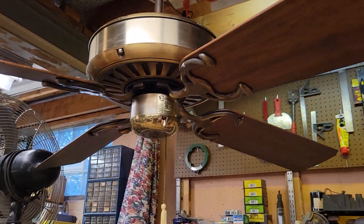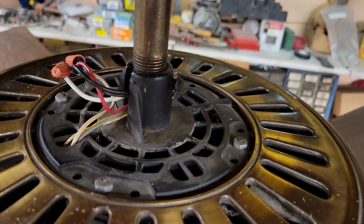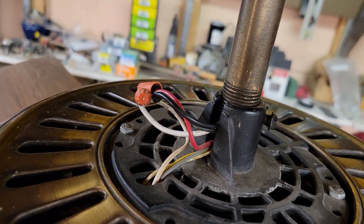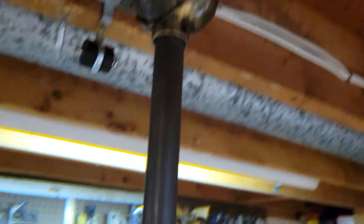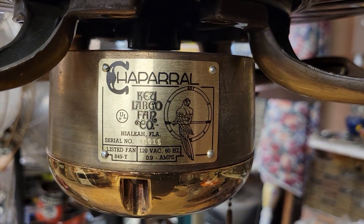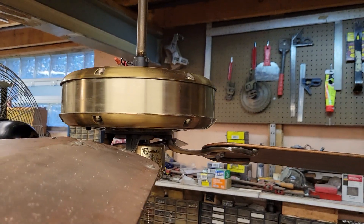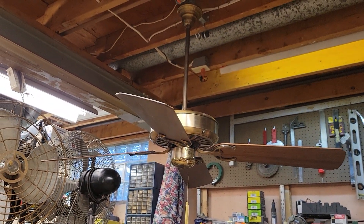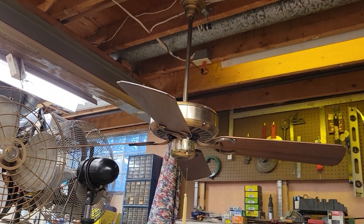Before we end things off, here's an up-close shot of the fan. Here's the Emerson K55 motor — bit of a rudimentary wiring job because someone cut the lead wires real short. Better shot of the two-piece swivel canopy design and the information badge. Pretty cool fans. Thanks for watching — hope you enjoyed the video on this 52-inch Antique Brass Key Largo Chaparral ceiling fan from the early 1980s. Stay cool, take care, peace.